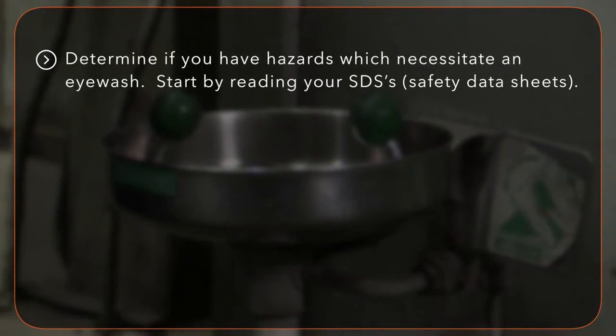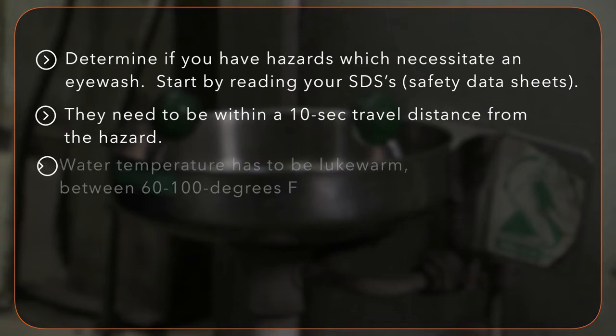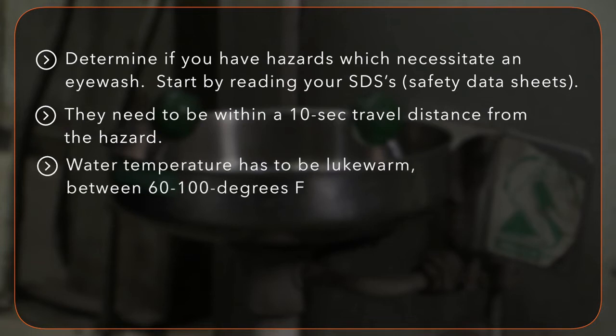Choosing, installing, and inspecting the eyewash station is very important. Here are some things you need to know. Determine if you have hazards which necessitate an eyewash by reading your SDS's, or safety data sheets. Eyewash stations need to be within a 10 second travel distance from the hazard. Water temperature has to be lukewarm, which is between 60 to 100 degrees Fahrenheit.